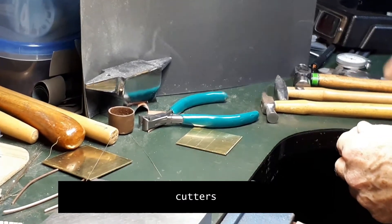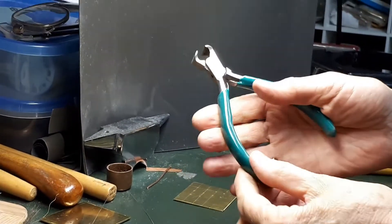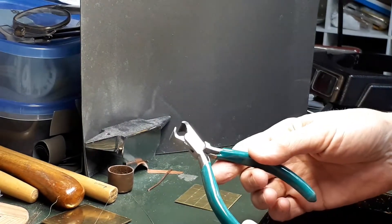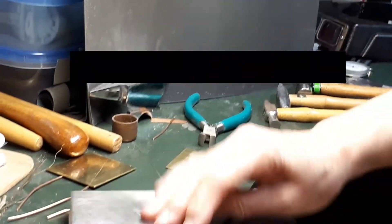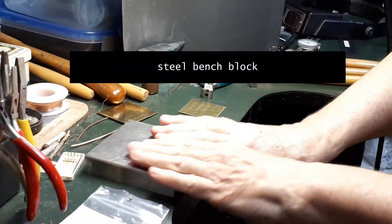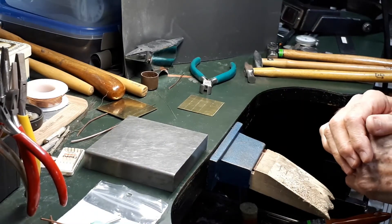You also need cutting pliers, cutters, and a steel block — bench block. And you also need a center punch, file, and your flex shaft and drill bits.